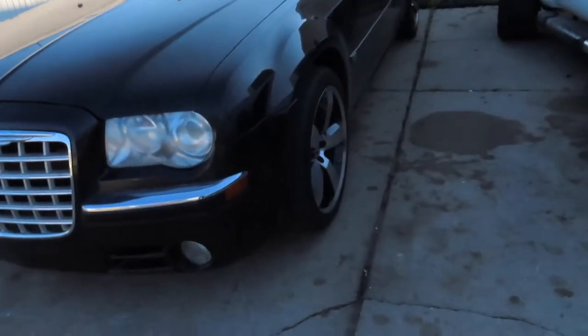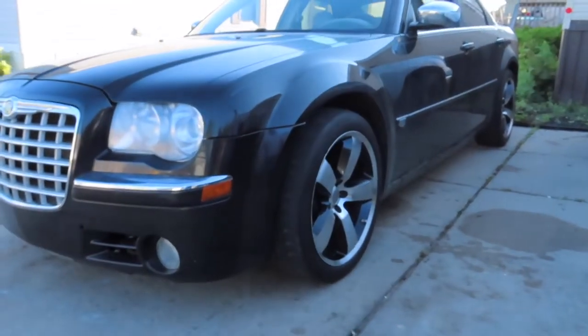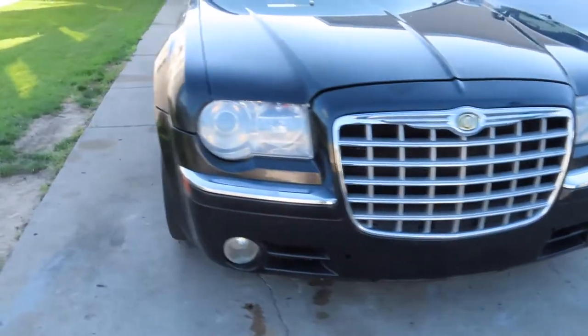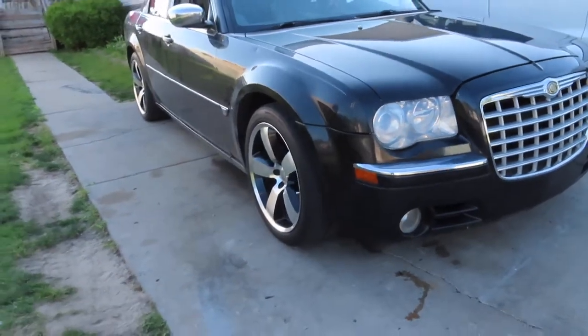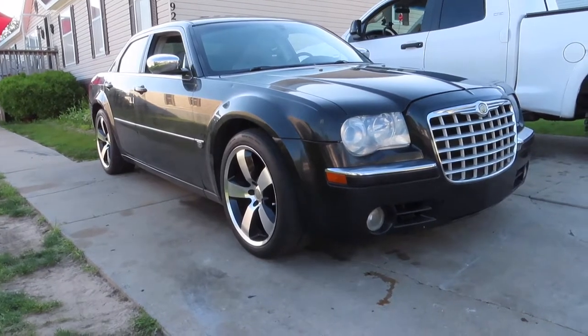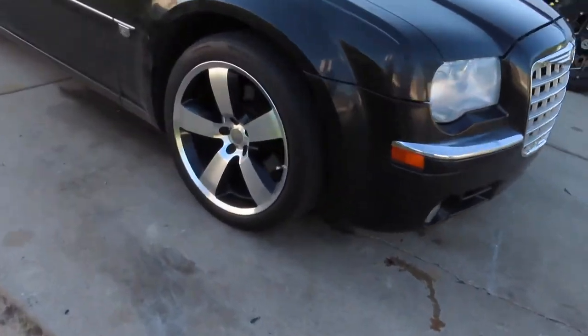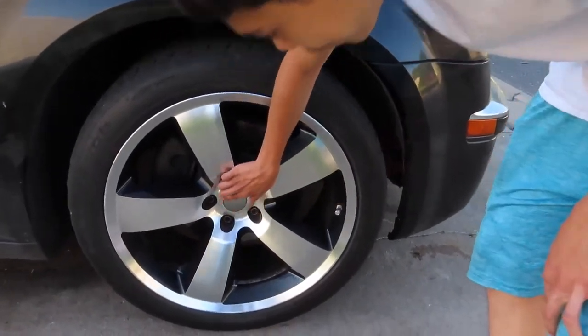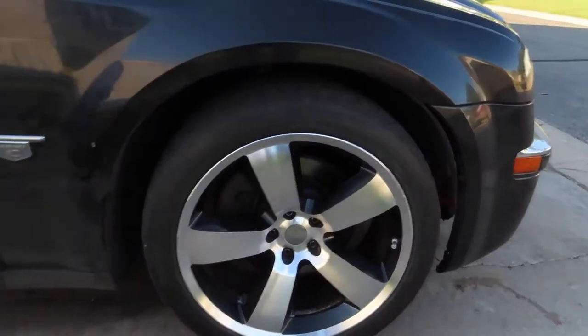We just got done putting the new wheels on, let me show you guys. Okay, here she is. What do you guys think? Let us know. We got a little bit of wear and tear all around, but nothing crazy though.